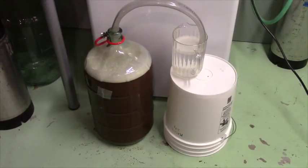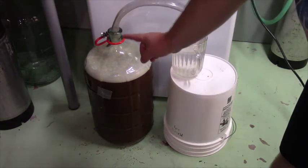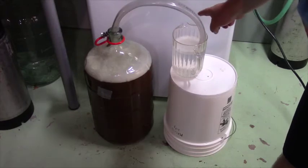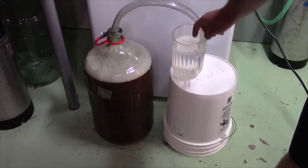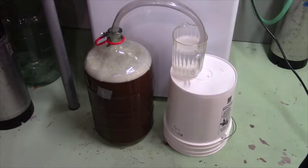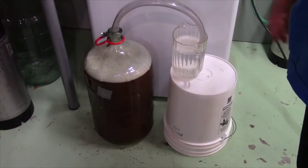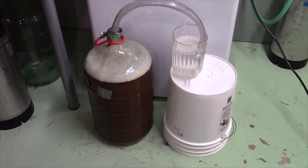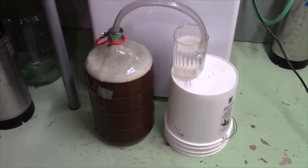Everything is set up here for fermentation. We've got our airlock in place. As the yeast starts to really kick into gear, it goes through eating those sugars, turning them into alcohol and CO2 — you don't want air getting in, so the CO2 will bubble up through here and out into this pitcher of sanitized water. That way no air is getting in. We'll take another look tomorrow when the yeast will be well on its way.